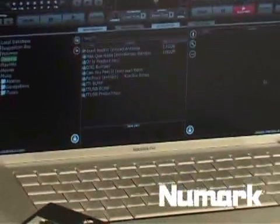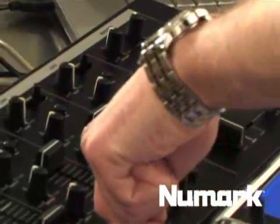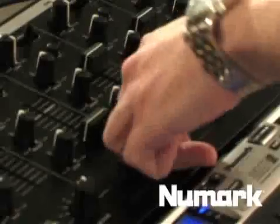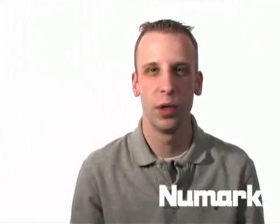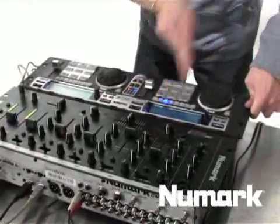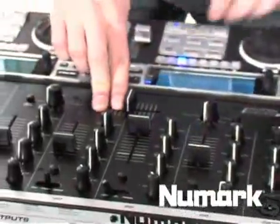Your CM200 USB is going to act as your sound card. It will allow you to output sound from your computer via USB to two independent channels on your CM200 USB. It's a great way to keep your setup looking beautiful, really down to a minimum as far as hardware goes, no extra pieces, and you are fully up and running with this setup.